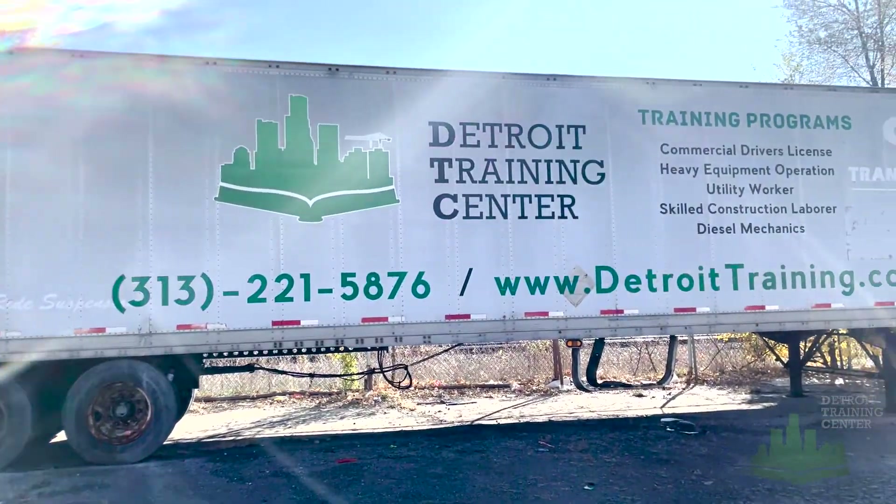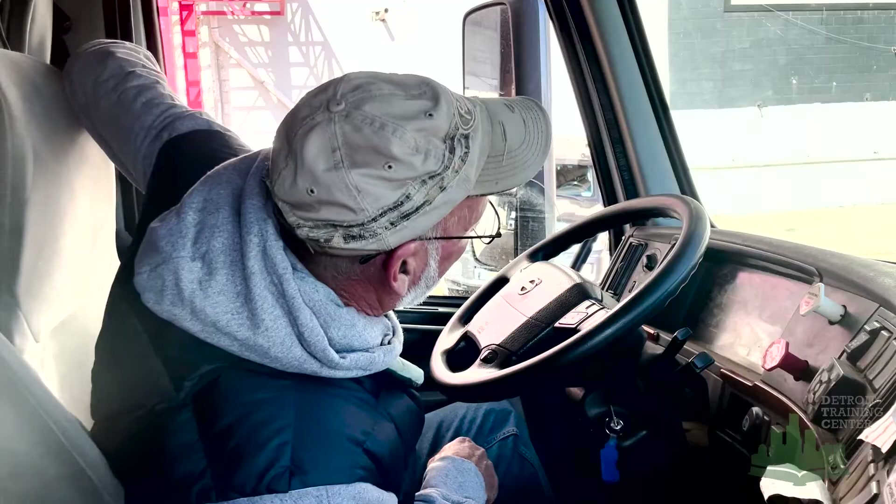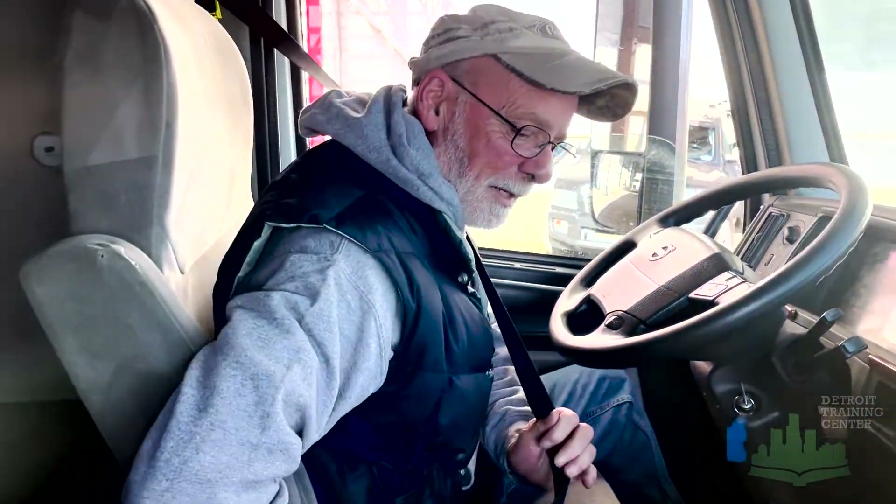This is the Detroit Training Center pre-trip. I'm going to start off with my seat belt. I've got it mounted and secured, not damaged, no rips or frays, and adjusted to me.